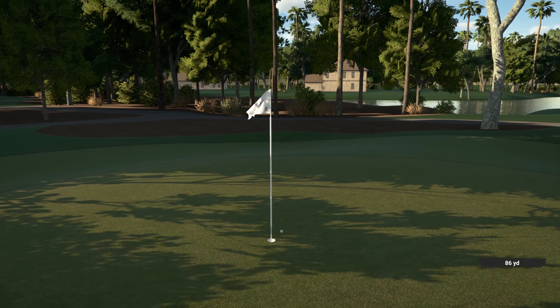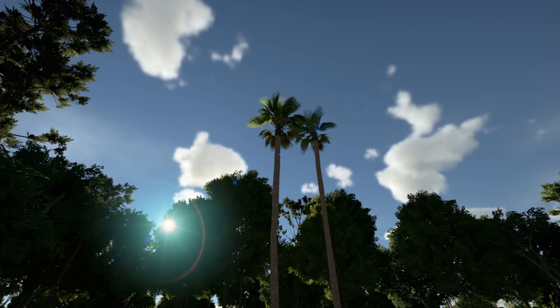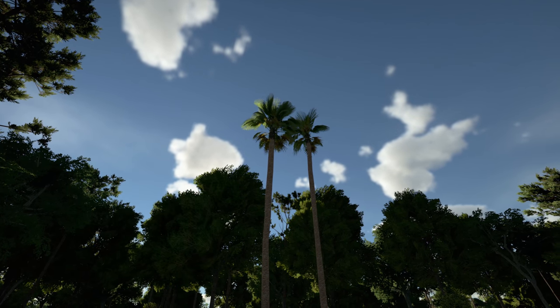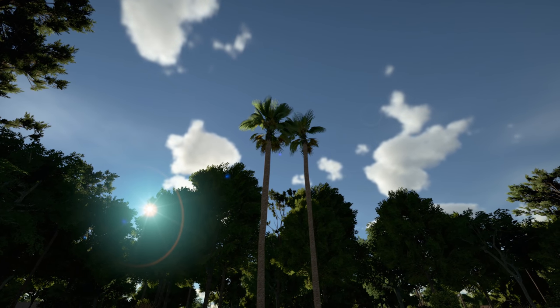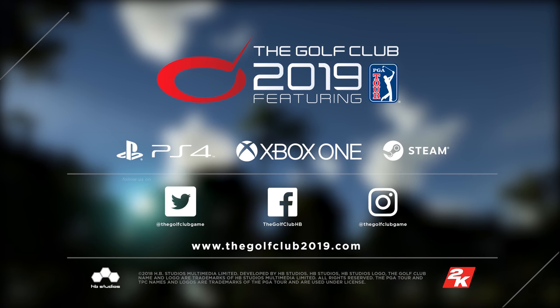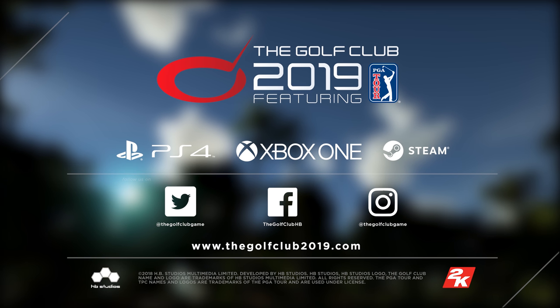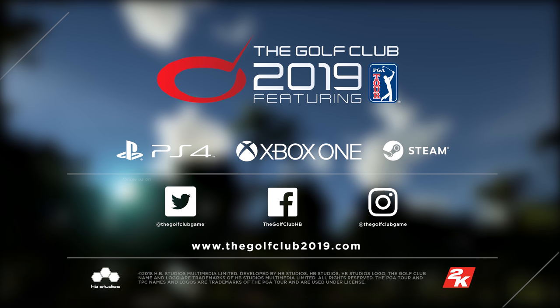Don't think you're going to be hitting the ball like Craig straight out of the gate — it's going to take some practice. I highly recommend going to the driving range to practice honing your skills. Work on your tempo, start with the beginner difficulty clubs, and before you know it you'll be shooting just like Craig. Thanks a lot for watching, and we'll see you next time.